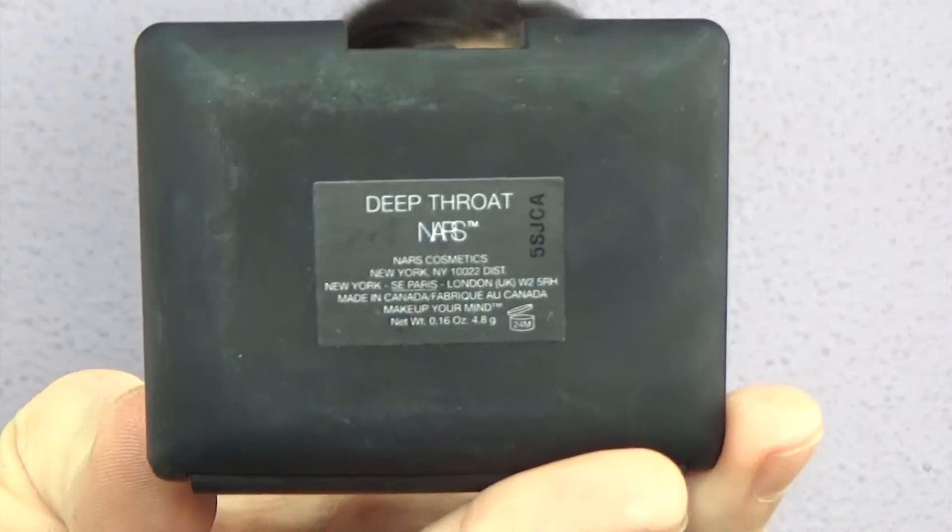I'm taking Oasis blush by NARS and applying it with a kabuki brush all over, sweeping it up to the temple. Then I'm taking Deep Throat, which is more of a coral-pink shade, and applying that on the apples of the cheeks. With a clean brush I'm blending them all together for a beautiful 3D effect.